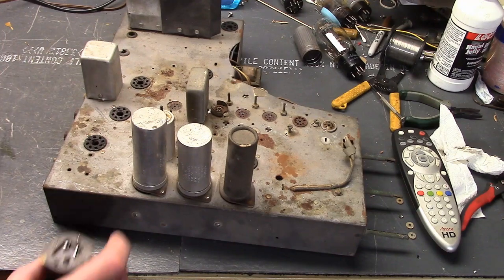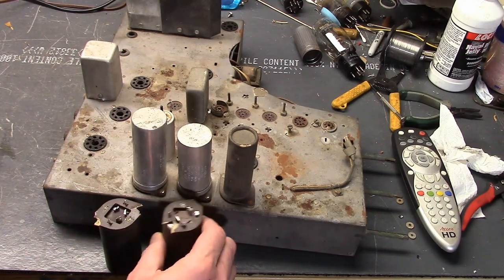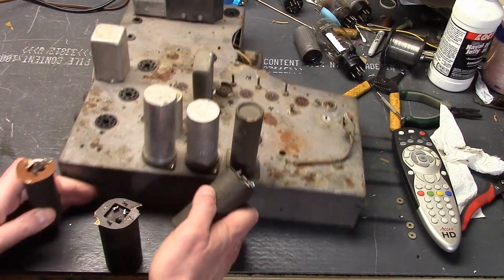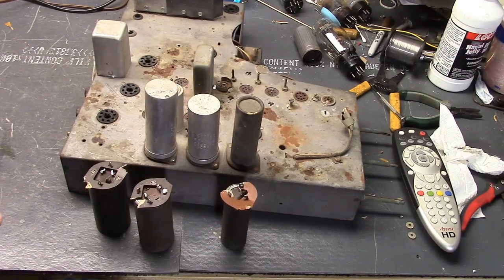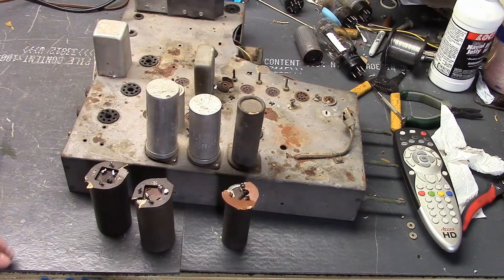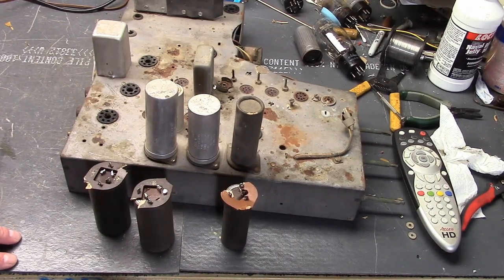So here are the three caps that I removed from the other chassis. This is actually a TS-18, but it's 90-plus percent the same as a TS-4 like we just worked on.